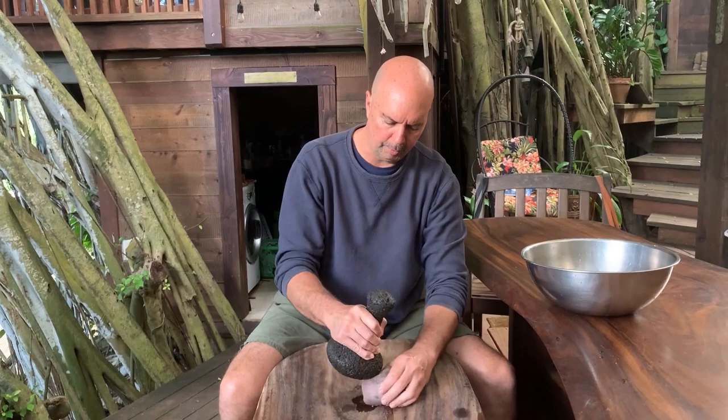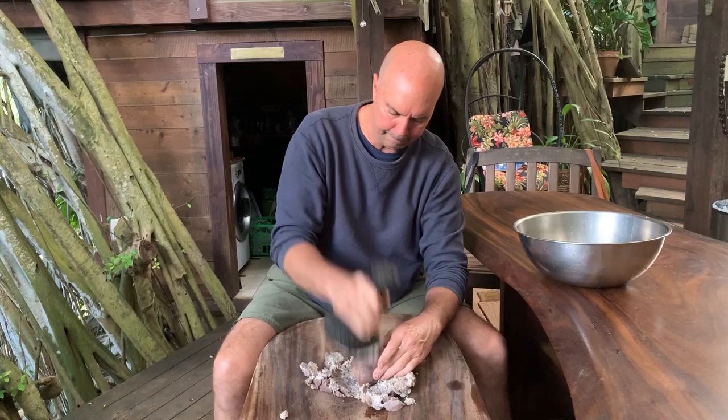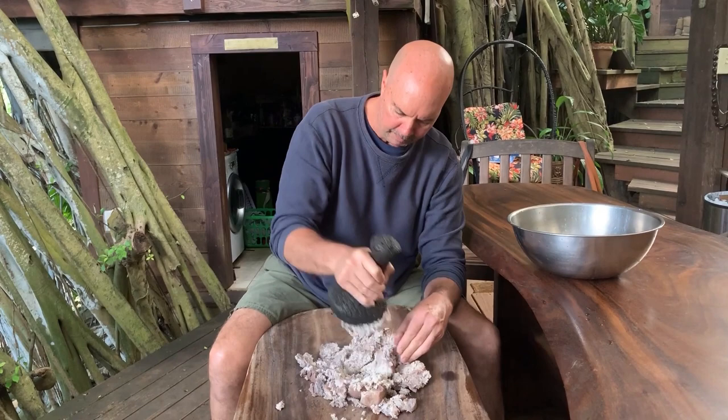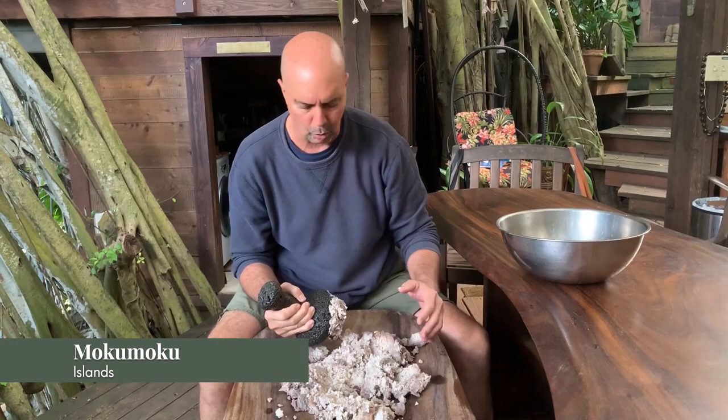To demonstrate the pounding of kalo: the first stage, as I learned, is the stage of what's called Naha — you're just kind of breaking up the kalo. Naha means to break. As you break it up, the kalo starts to spread around and move out, and it looks kind of like islands almost floating out in an ocean. So the next stage is Moku Moku, where it breaks up like that.